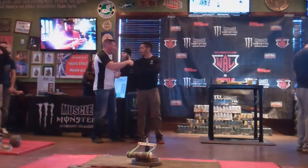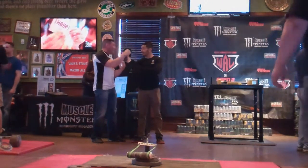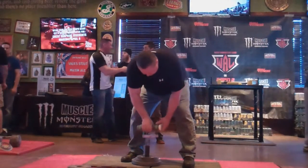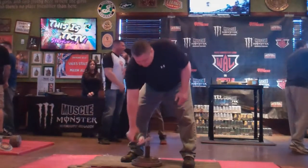Next up we have John. John Eaton going for 40 pounds, getting on the board with a good lift in the Rising Bar competition. That's a good lift, good job.